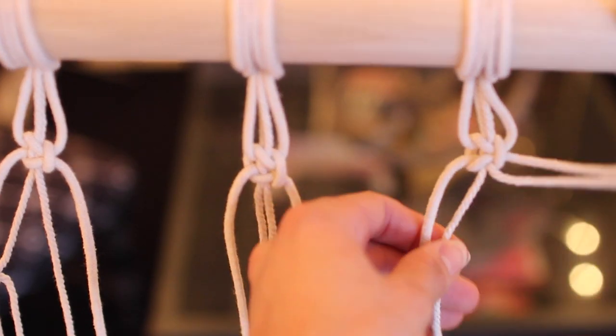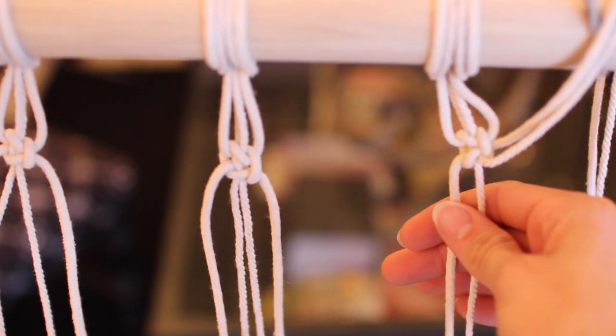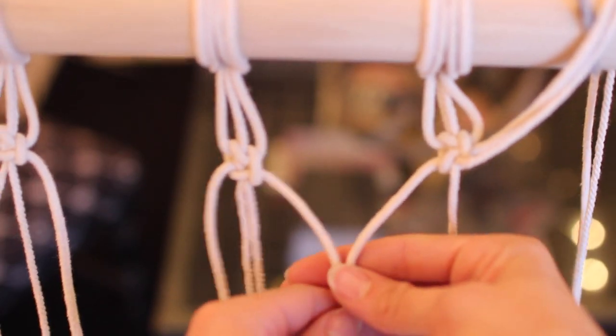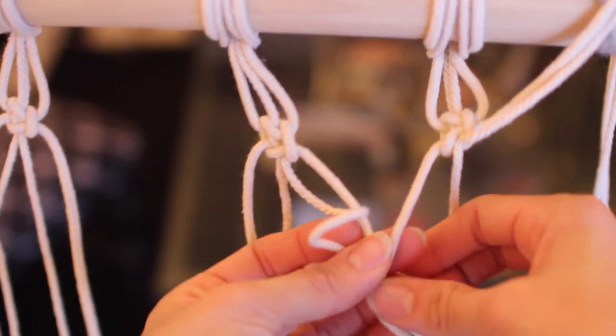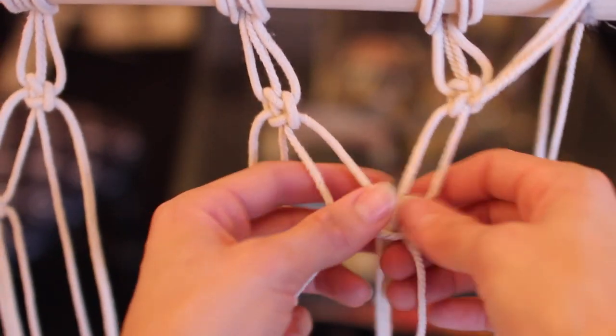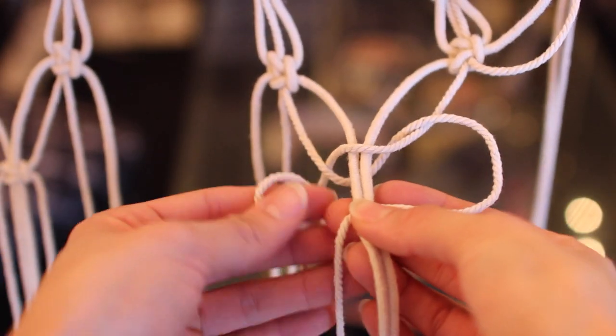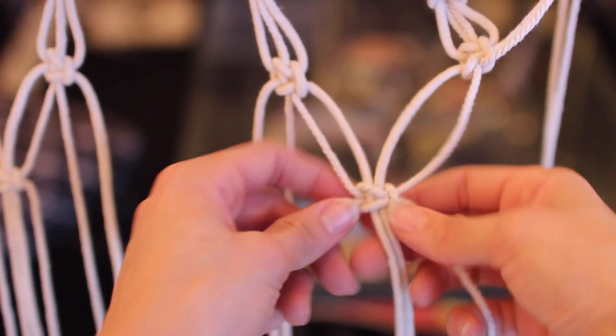For the second row, you're going to take the outers of two groups, alternating them, and it will create a little pattern. You make these two outer pieces of the groups your two centers of the next row. I've time-stamped in the description of my previous macrame video where I slowed this knot down to the slowest speed I could. So if this isn't making sense, my last macrame video goes into full detail and I've linked it right here for you as well.